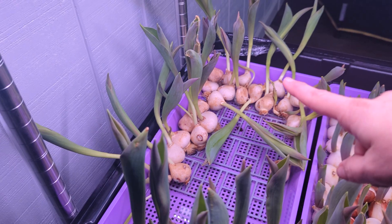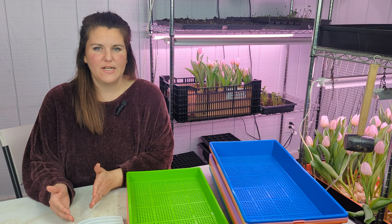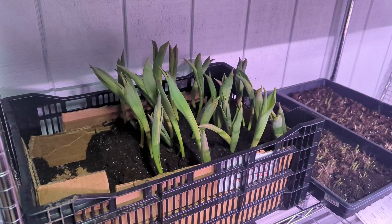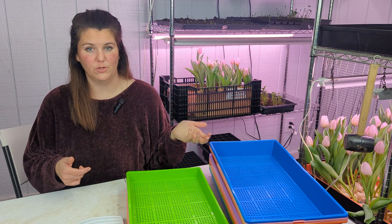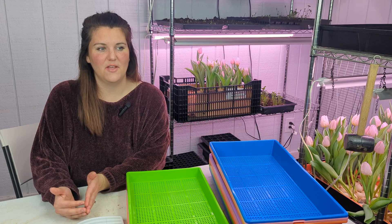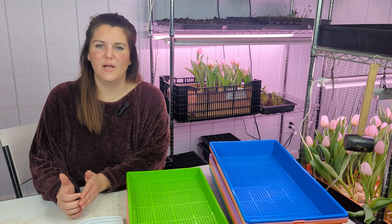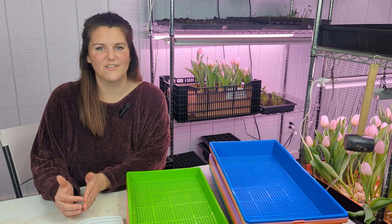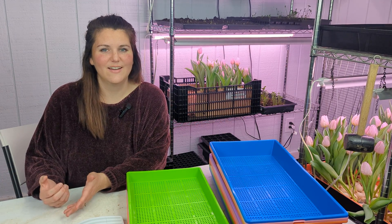We've had some issues with mold, and some issues with toppling over and stability. I was pretty worried about some of the tulips that weren't looking too good, so I actually pulled them out of the hydroponic tray and put them in some soil — I've also never grown tulips in soil indoors. As you can see, they have almost all bloomed. So if you start your hydroponics and it's not working, you can always pull them out and put them in soil as a rescue option.